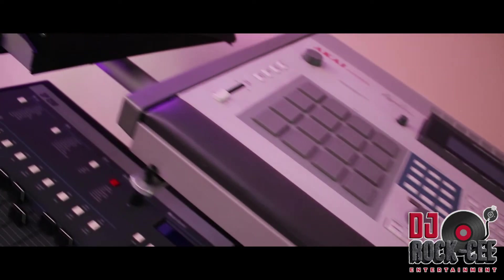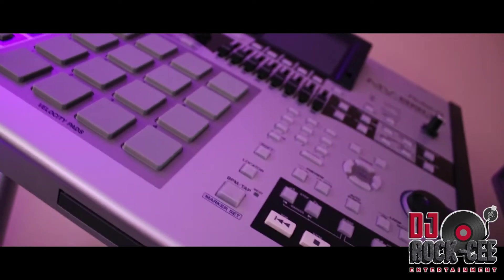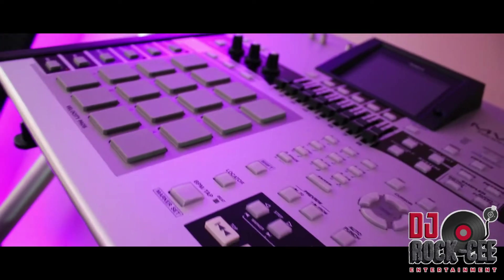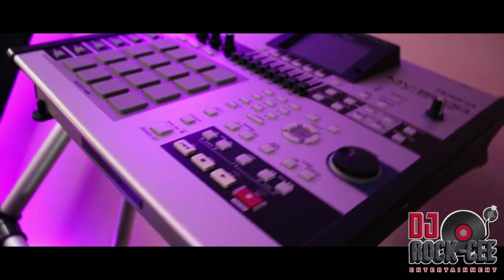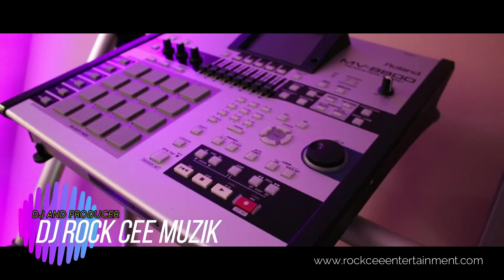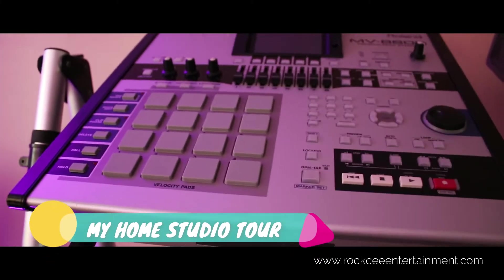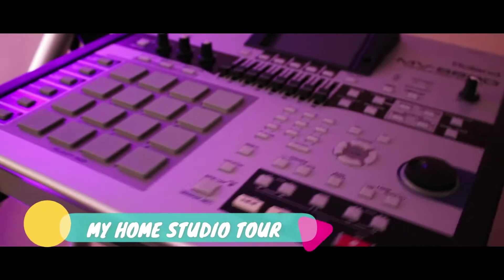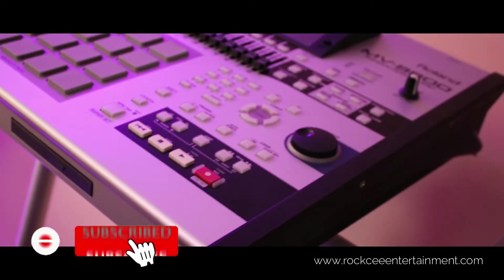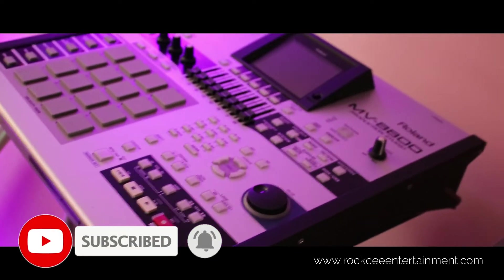Starting it off with my sampler drum machine — right here I have the Roland MV-8800, which is in fantastic condition. I have this posted on eBay, so if you're interested, let me know in the comments below and I can send you the eBay link, or you can purchase it directly from me. All of my machines are well kept and everything works 100% functional.